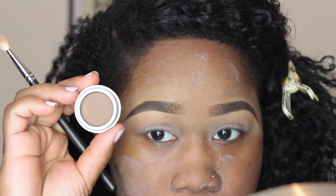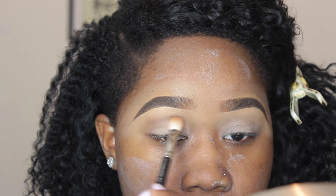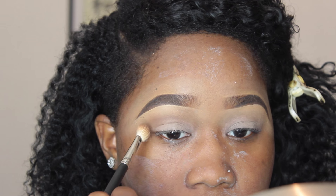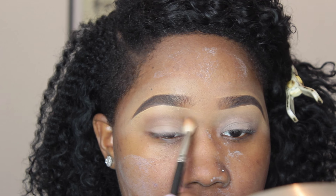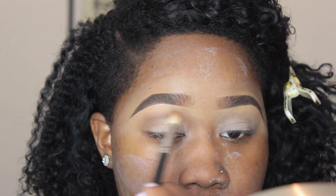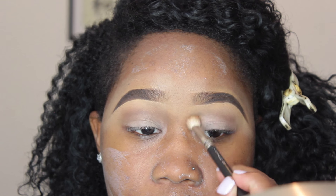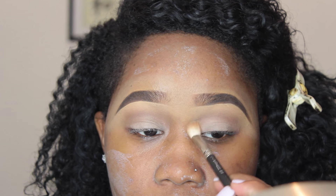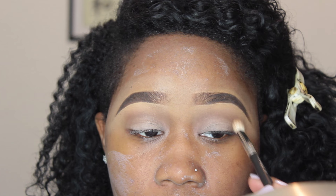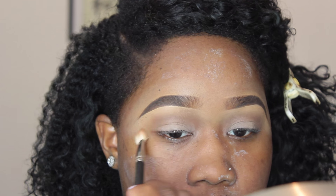Hi guys! So I already primed my face with milk of magnesia and primed my eyes with my Painterly Paint Pot by MAC. Now I'm going in with my MAC blending brush using a Jordana shade called Ash Brown, which is number three, as my transitioning shade, just blending it in.